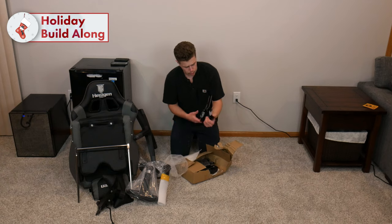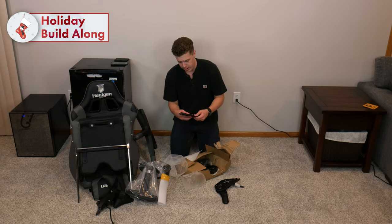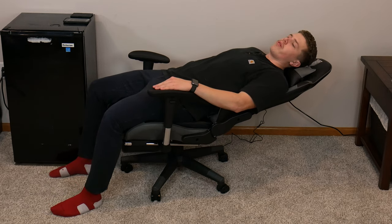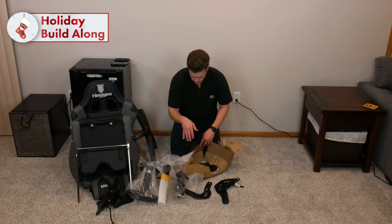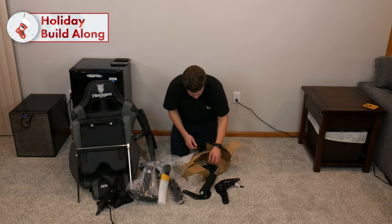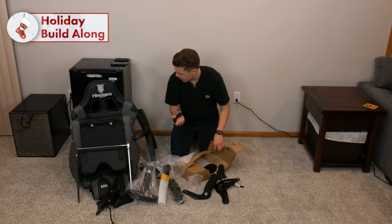These are the brackets for connecting the back and the seat portion. This chair does recline from 90 to, I believe, 150 degrees, so you can lounge back while gaming — or in between games, I should say. Wheels, so this can roll across your hardwood floors. The adjustable base goes up and down. A power connector for the massage functionality.